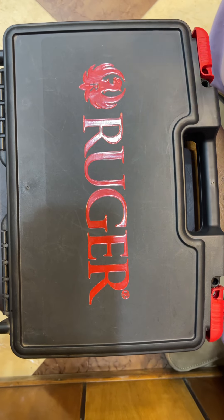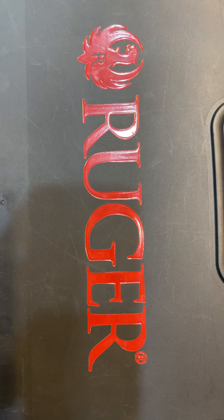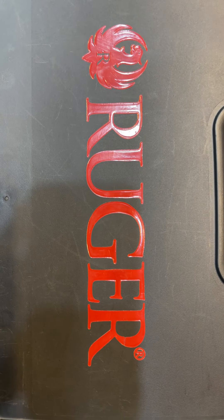Assalamualaikum guys, I am again from New Universal Arms. Today I have a review of a pistol that has a lot of love — it is gaining a lot of popularity.